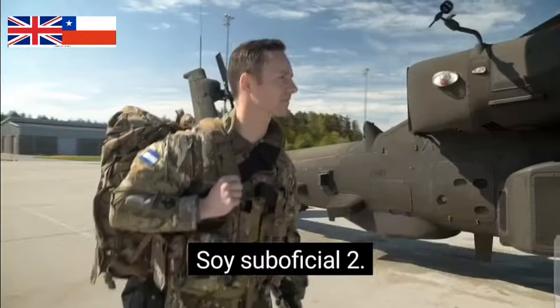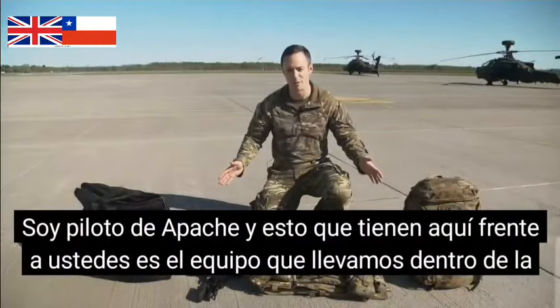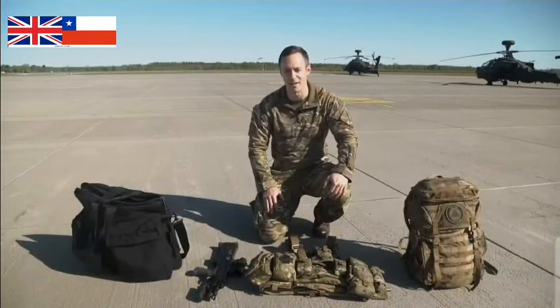My name is Jonny, I'm a Warrant Officer 2, I'm an Apache pilot and this here in front of you is the kit that we carry inside the aircraft.